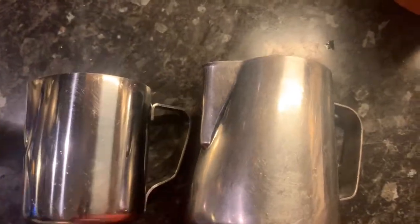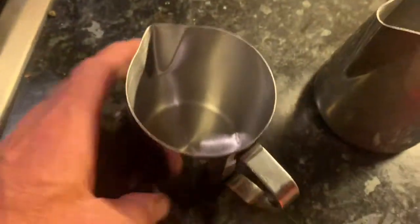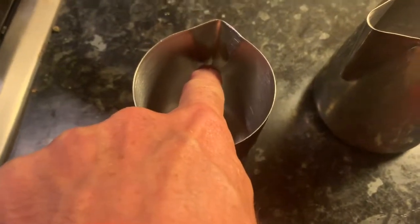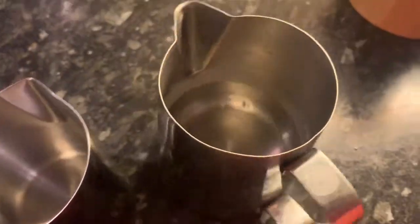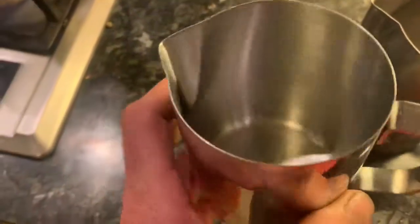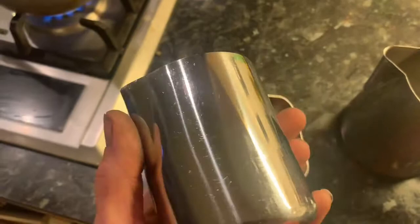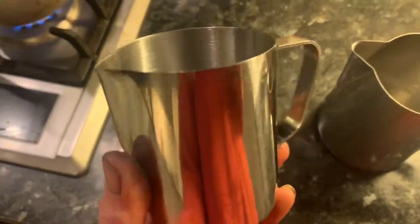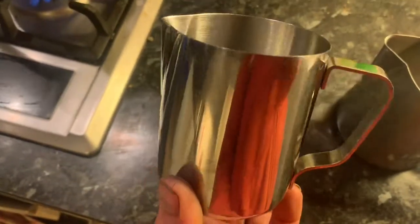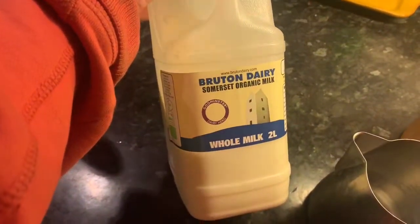There are three or four different sizes of steaming jugs. This one we use for two cups of coffee, and this one for a single cup. The level of milk, depending on how milky you like your coffee, should come just below the spout — when steaming, milk will expand to almost twice the volume. It's almost impossible to get good milk if you're trying to froth it in a cup, so do invest in a proper steaming jug.